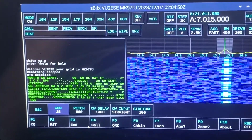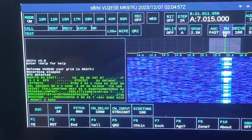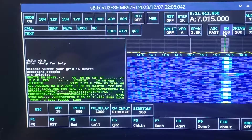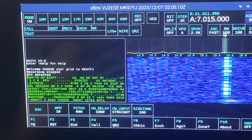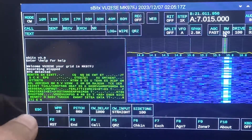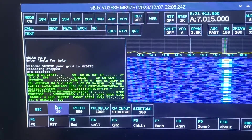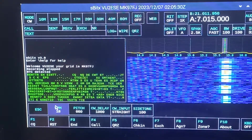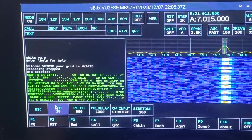You can see that there's a decoder which is working here and I can change the bandwidth to even narrower. You will see that this is a slightly weak signal but it has no ringing to it at all. The bandwidth is down to 100 Hz but still there is hardly any ringing heard on the signal at all.